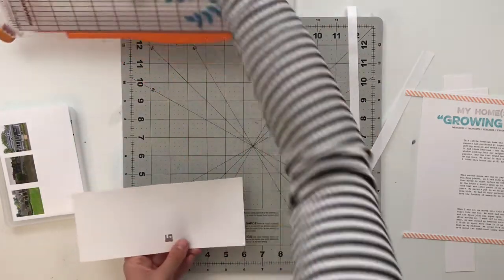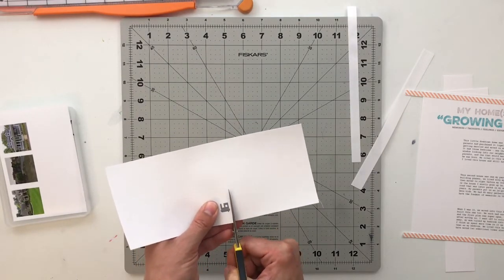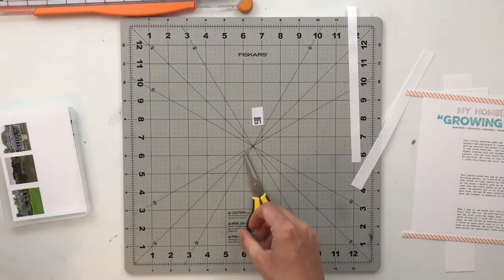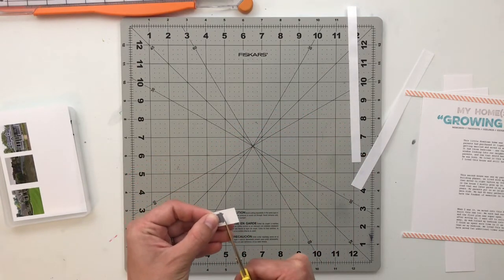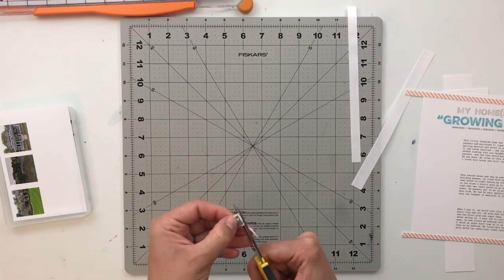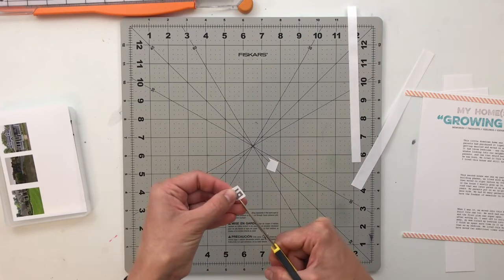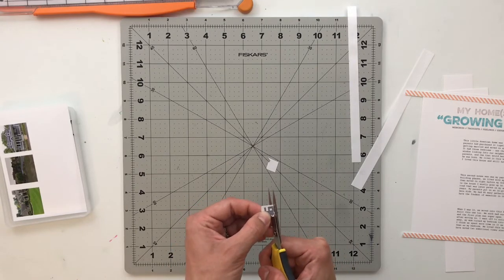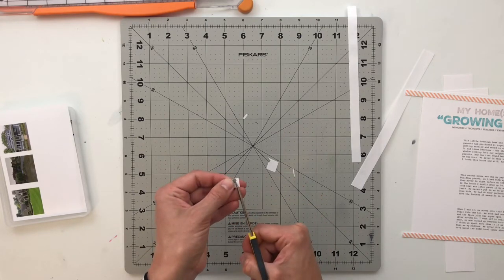I will fussy cut this little house out with my Cutter Bee precision scissors. When you are fussy cutting, especially really small things, I always recommend using the smaller precision scissors because it does give you a lot more control over the areas that you're cutting. Especially with these little tiny things, it just works out in my benefit to use the tinier scissors — so much more control. Other than this little house and those strips of orange and white, I'm not really using any other embellishments.